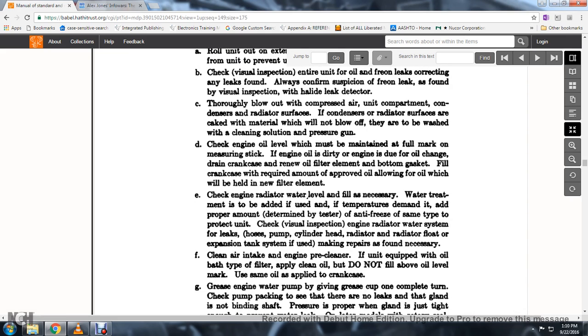If the engine oil is dirty and the engine is due for an oil change, drain the crankcase, renew the oil filter element, and replace the bottom gasket. Fill the crankcase with oil to the required amount, allowing for oil that will be held in the new filter element.